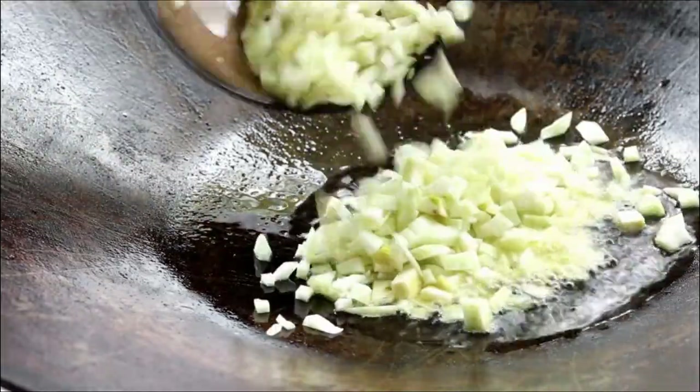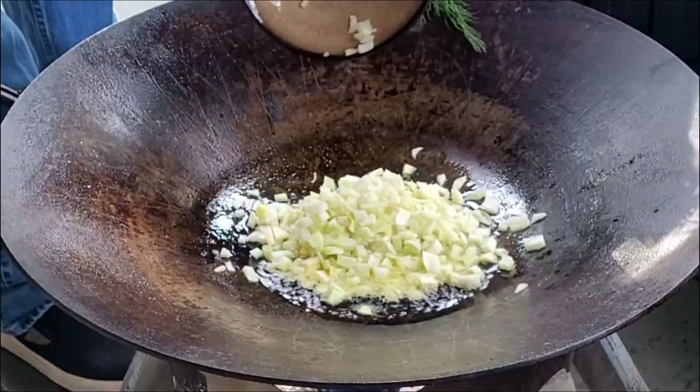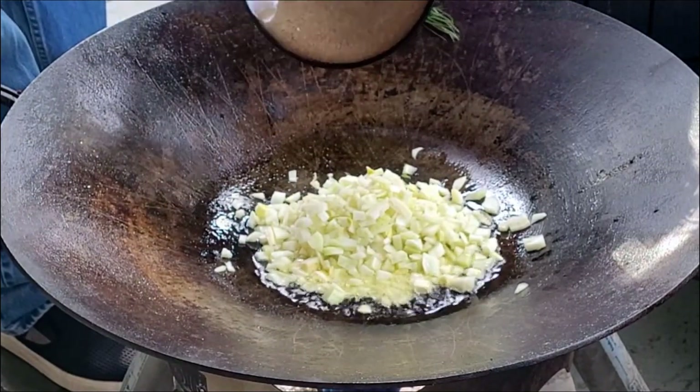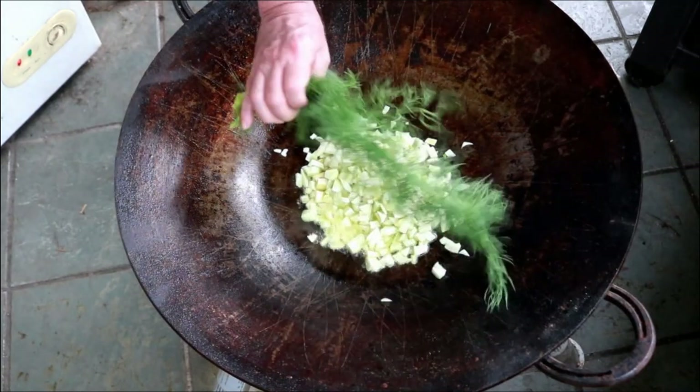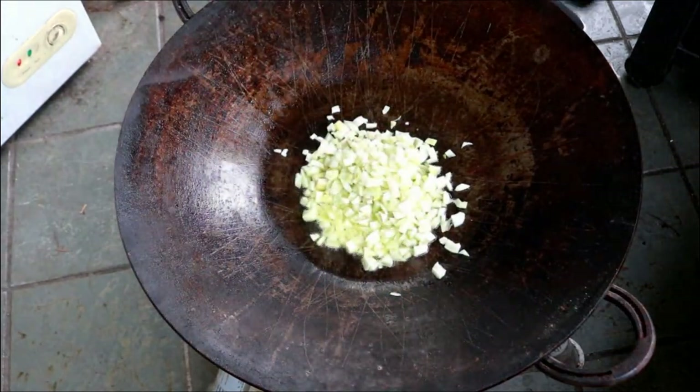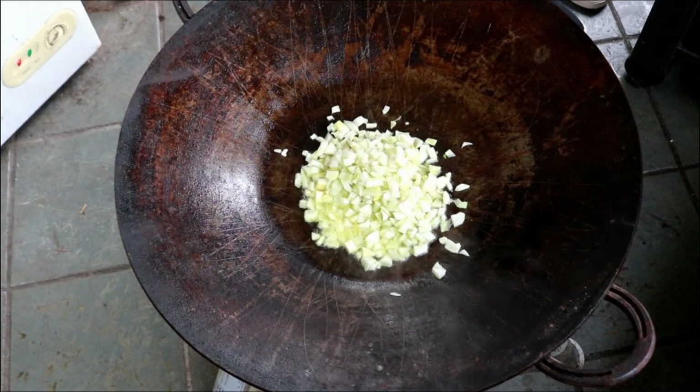This is a big fennel bulb — ends up being two cups. I don't know if you cook with fennel. It kind of smells like licorice. This is what the top looks like. Don't use the top, just use the white part. Looks like a big ginormous onion with a dill pickle top.